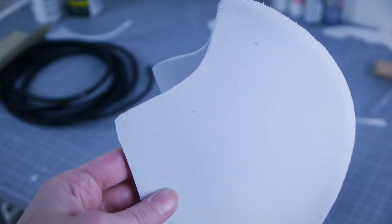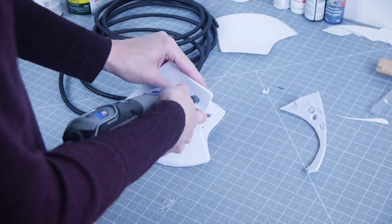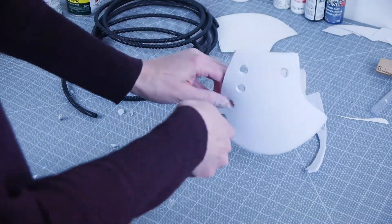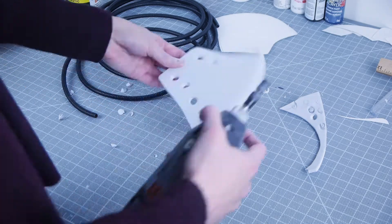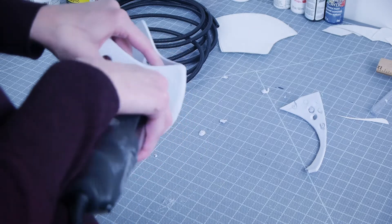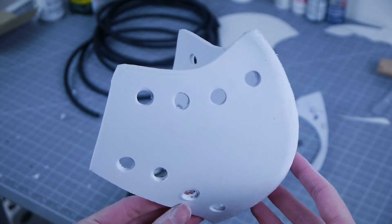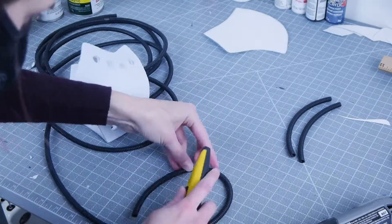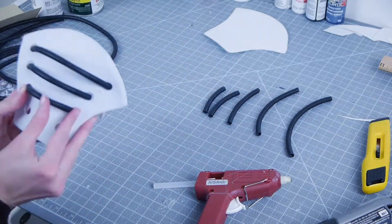Next I drilled holes into the mask using a dremel — be very cautious with this, as it is very easy to lose control and scrape the mask. You could also use a regular drill. I added 4 holes on the top and bottom of each side of the mask to connect the tubing to. Cut out 8 pieces of corrugated tubing, each piece shorter than the previous one, then place through the two holes and secure in the back with hot glue.